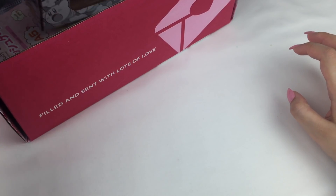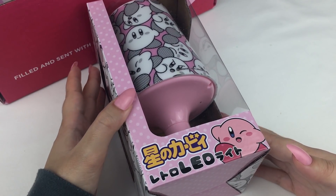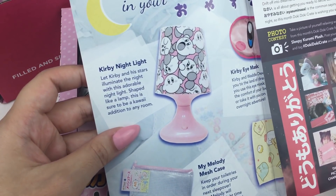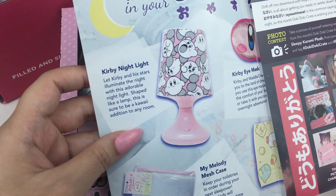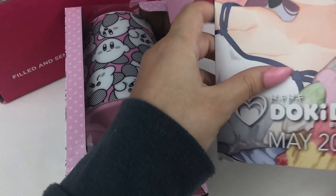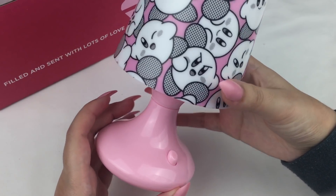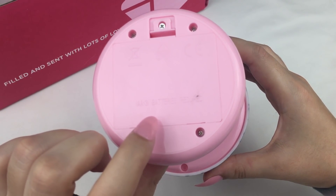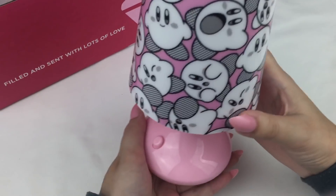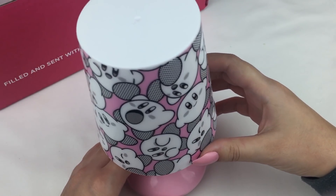The next item looks like it's Kirby themed as well — oh, it's a LED light! This is the Kirby night light. Let Kirby and his stars illuminate the night with this adorable night lamp — shaped like a lamp, it's sure to be a kawaii addition to any room. Here is the little night light and you can turn it on and off with this button here. It needs 3 AA batteries which I don't have at the moment, but once I do I'll post it on my Instagram stories and show you guys what it looks like.